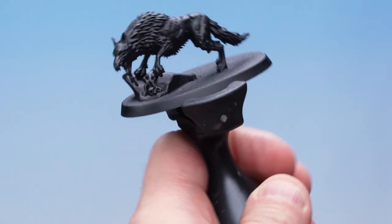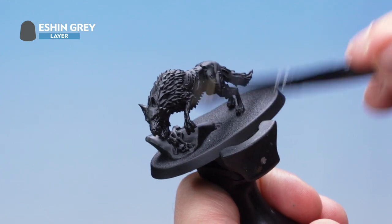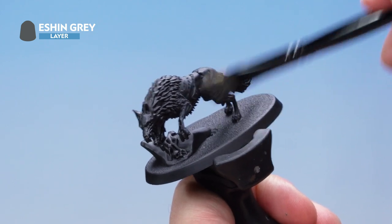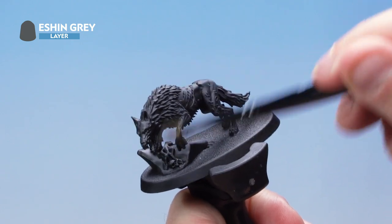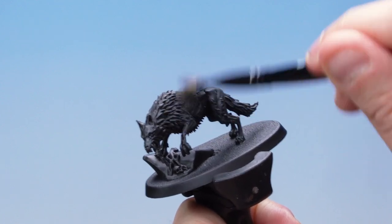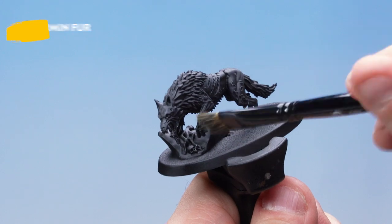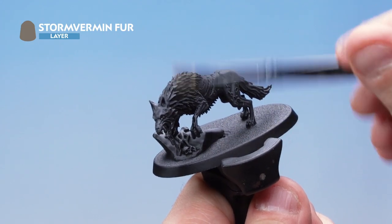Then onto the direwolf. I'm going to use a dry brush motion all over the entire model to pick out the fur. You can see very subtly that the edges are being picked up by the dry brush. Do this nice and lightly so the absolute tips and edges of the detail are picked up. Then over the top of this it's another dry brush, this time with Stormvermin Fur, which will add some subtle brown tones into our wolf's fur.